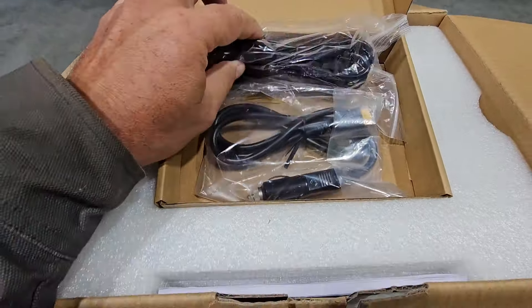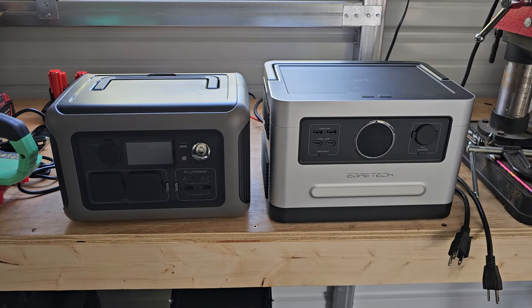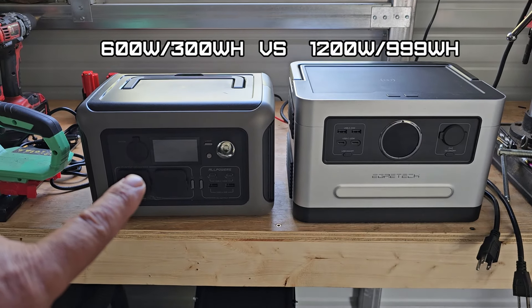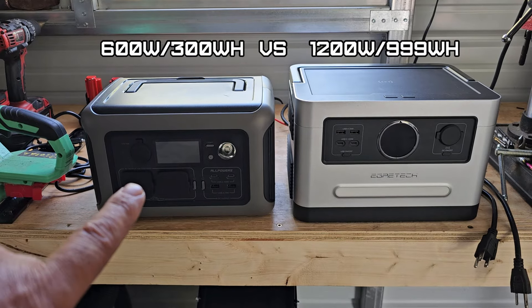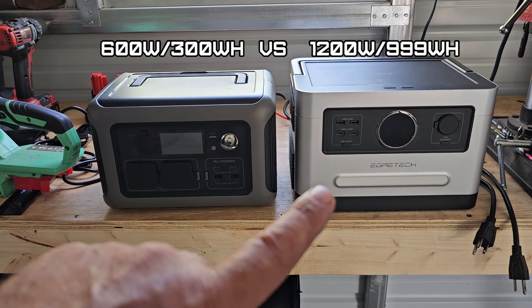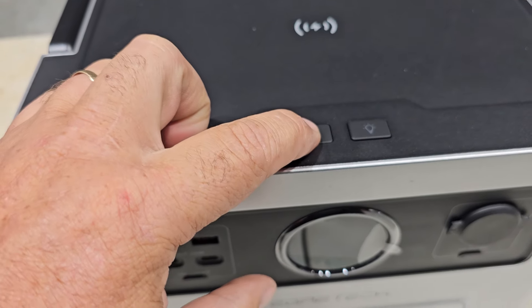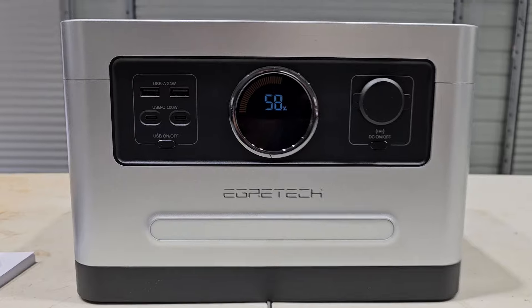They're definitely getting more compact. This one here is a 600 watt power supply — the 300 watt-hour battery from only a couple years ago — so this one has more than double the battery and double the output wattage capacity. So let's power this up.